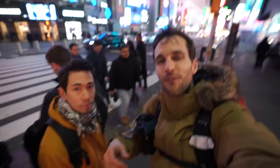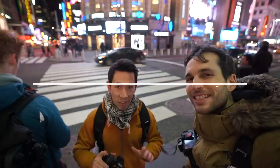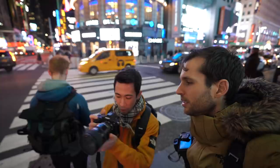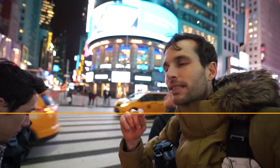Photo idea number one — the most important one — is the classic panning shot. Here in Times Square with the yellow taxis, you set the shutter speed at maybe 1/5 or 1/6. Follow a yellow cab, NYPD car, or anything moving with a slow shutter speed, and it gives a mix of blurred motion in the background with a sharp subject. It takes a lot of practice — shutter speed is between 1/5 and 1/20 depending on the speed of your subject.